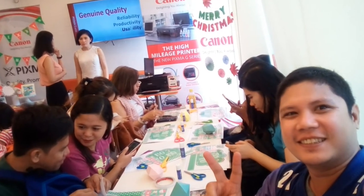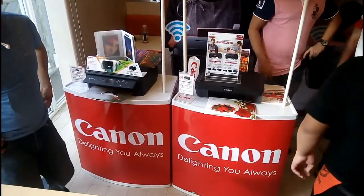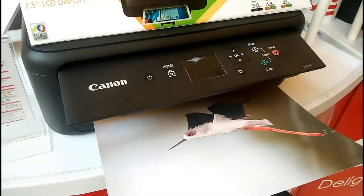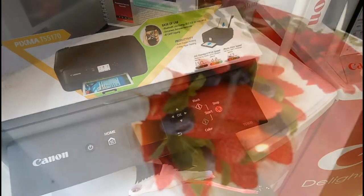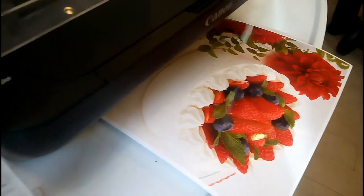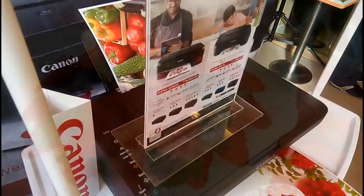Today, we are here at the Free Christmas Arts and Crafts Workshop with Canon Printers. Dito lang yan sa may Asomegamal Building, sa Yoshinoya. At sa Free Christmas Arts and Crafts Workshop na ito, tinuruan nila kaming gumawa ng Christmas decorations using yung mga printouts galing sa mga Canon Printers na ito.